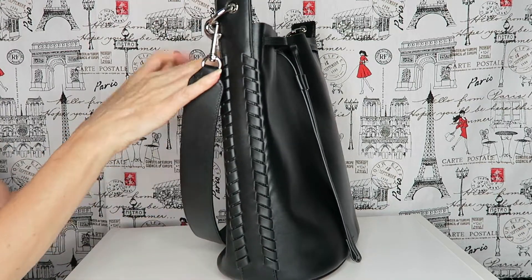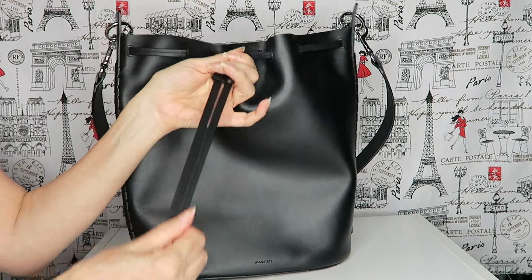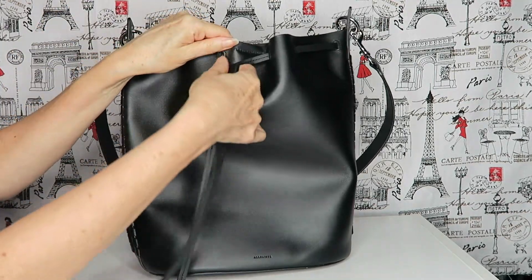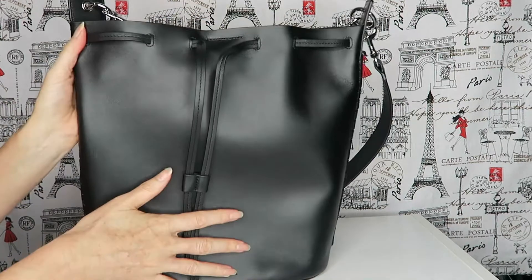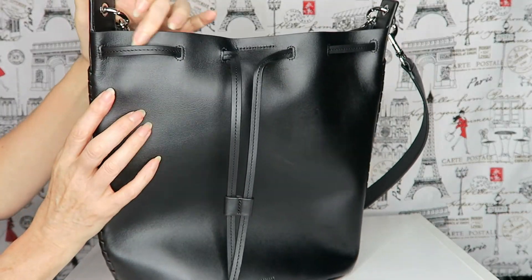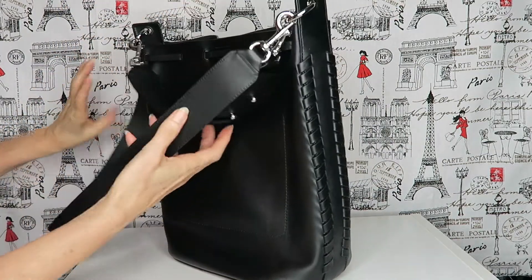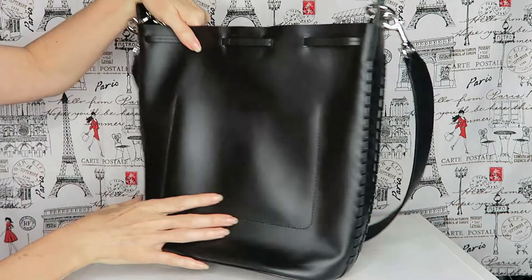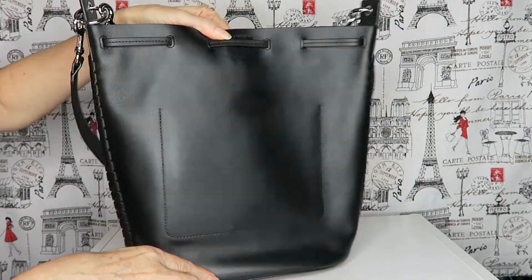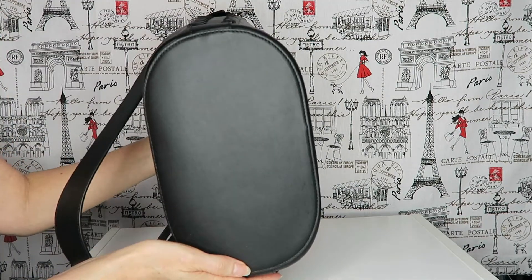It is 31 centimeters high, 26 centimeters wide, and 15 and a half centimeters in depth. It does have the same drawstring so you can pull it in if you want. Beautiful detail, very good quality — I'm very happy with the quality of the stitching. It has the whip stitching down the side and on the back you can see it is smooth leather.